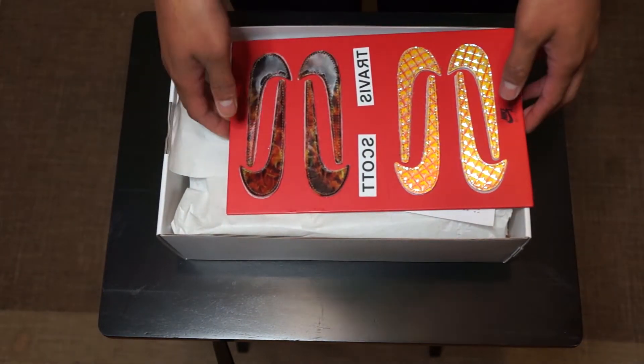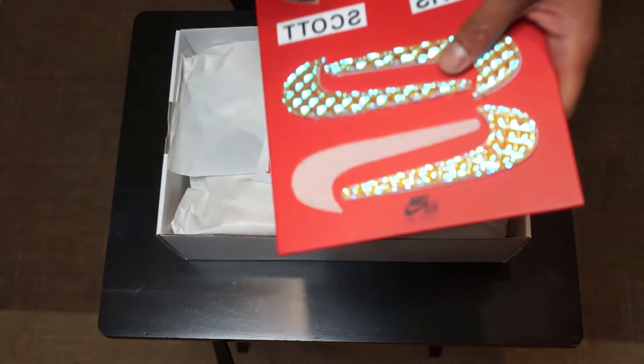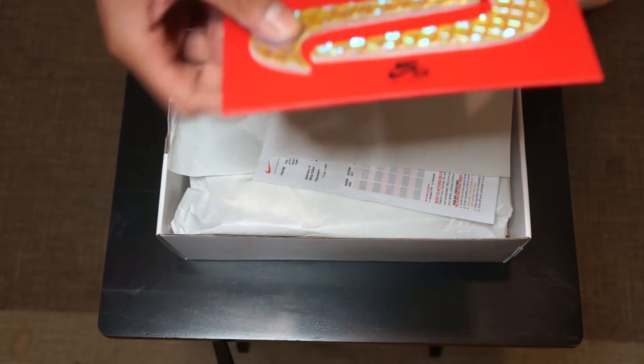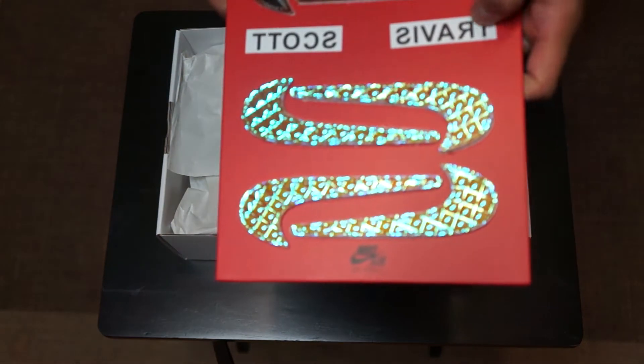As you guys may already know, the Travis Scott Air Force Ones come with the interchangeable Velcro swooshes. I feel like Nike is overdoing it now — there are so many shoes out with interchangeable swooshes. It was cool at the beginning, but now it's just getting overplayed at this point.